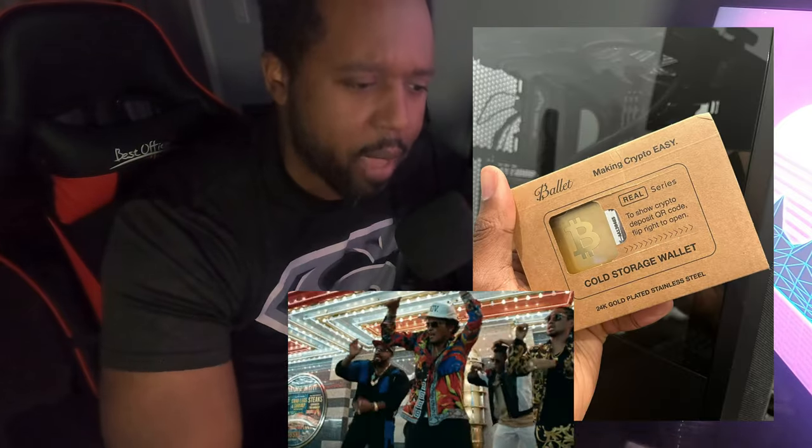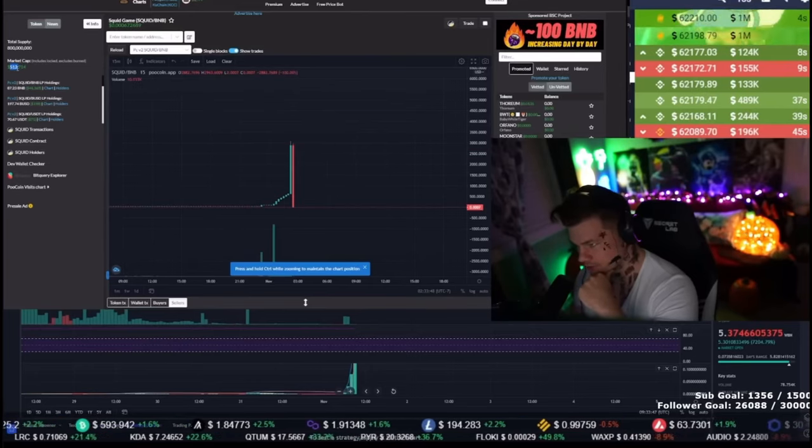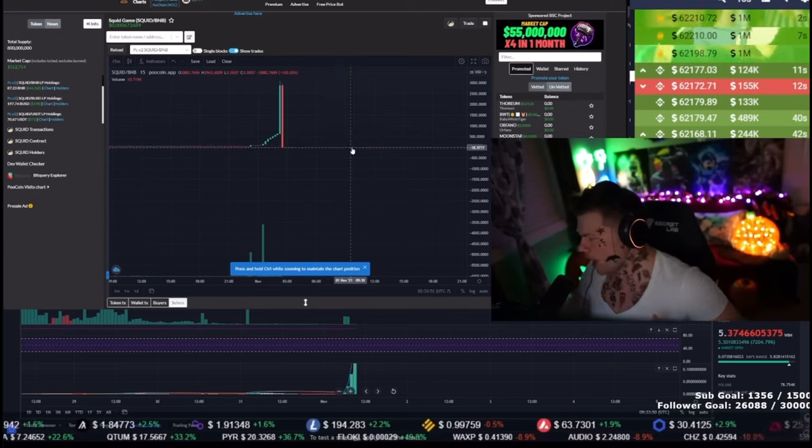This is not the first time that Ballet has done this. I actually have another Ballet wallet that is covered in 24 karat gold. So Ballet is very used to using hardened metals with their wallets, and I feel like that is something other wallet providers should be offering because it's just a great little feature — just in case something bad happens to crypto and it goes to zero.